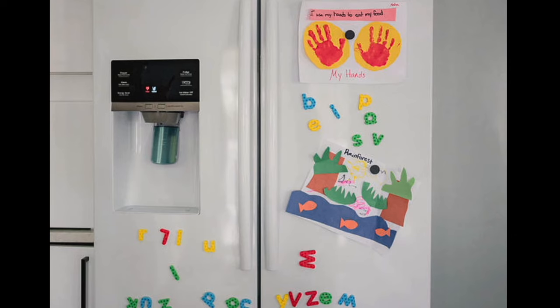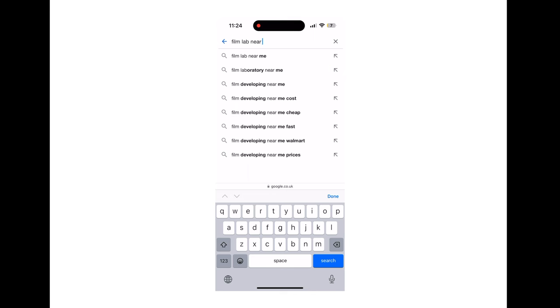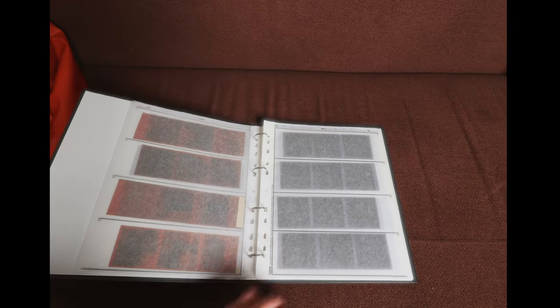Once you finish the roll, look up online how to unload your specific camera. Then get your masterpiece developed — avoid places like CVS. It's best to go on Google and look for a dedicated film lab so a professional handles your hard work. Don't forget to pick up your negatives and store them in a dedicated binder. You can also develop and scan film yourself, but that's a more advanced process.